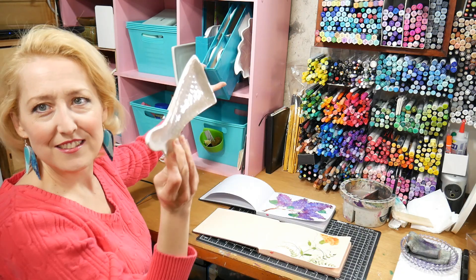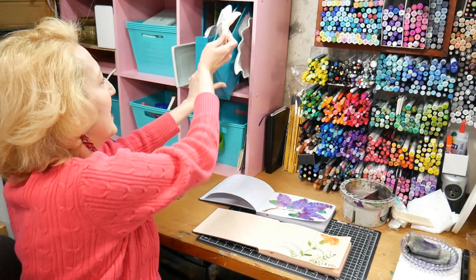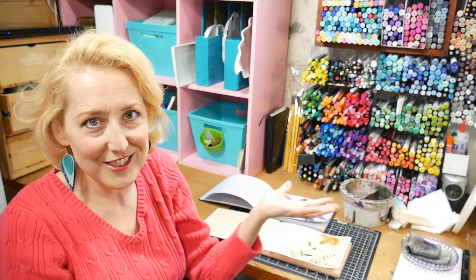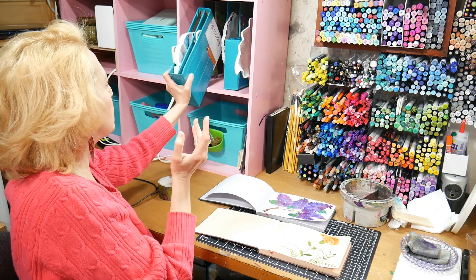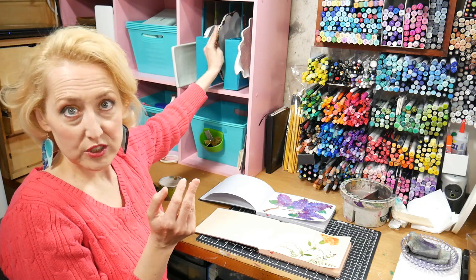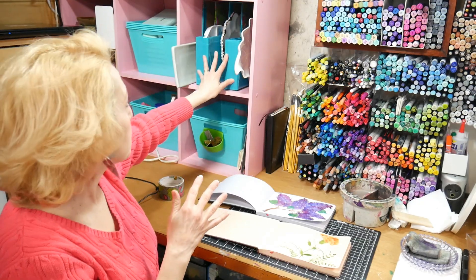I'm just addicted to these cute little white dishes you can find inexpensively at any store. They are cute on film when I'm filming, and they're also just kind of fun to use. I wanted to have a variety of different shapes so I could store all my pallets without them getting chipped or damaged, and this worked out really well for me.